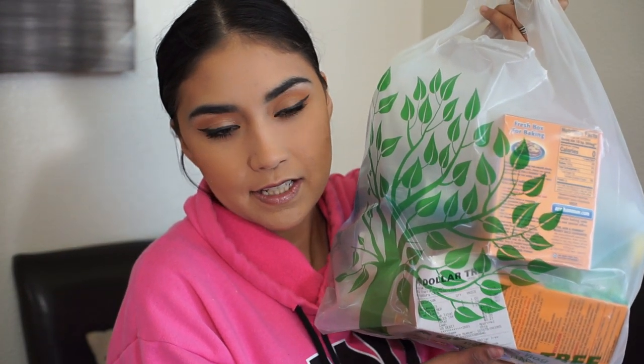Hey everyone, welcome back to my channel. I hope you guys are having a beautiful day today. So today I'm finally going to be doing my holy grail cleaning products video. I have my Dollar Tree bag because I had to go buy a few things I needed. All of this stuff is things that I use on a daily basis and also for deep cleaning. I love all of these products and I personally would recommend all of them.